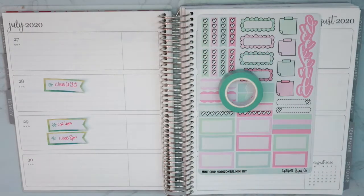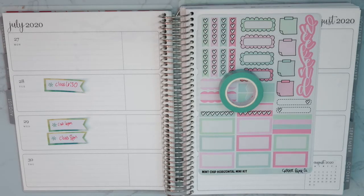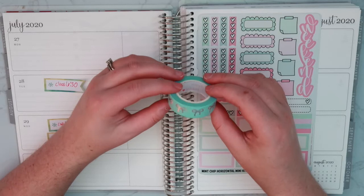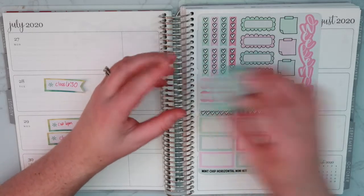Hey guys, welcome back to my channel. Today I'm going to film a plan with me for the week of July 27th and I'm going to be using this kit by Cricut Paper Co. This is her mint chip mini horizontal kit and then I pulled out this minty colored washi tape by Simply Gilded.